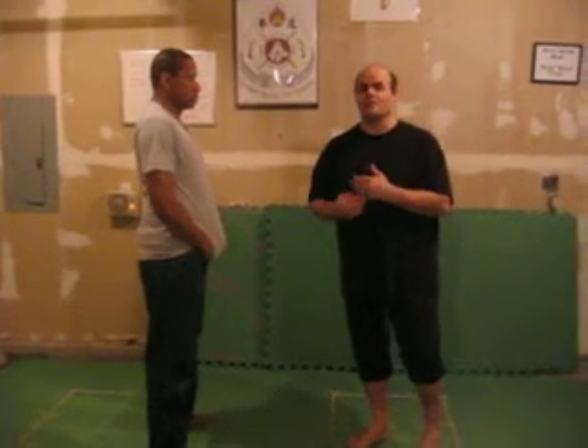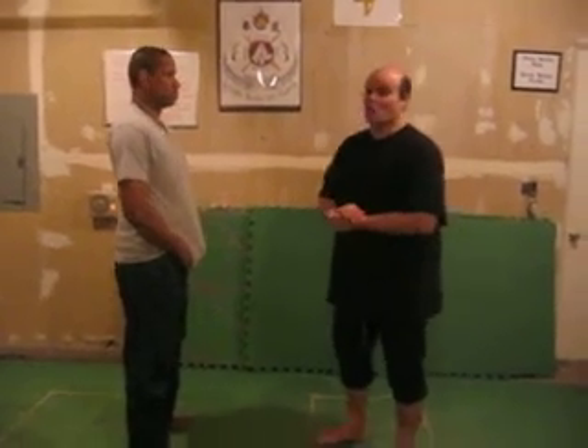So we should call this my stuff instead of Wing Chun. I got it from Wing Chun, but I don't want to be accused of destroying the art or anything.